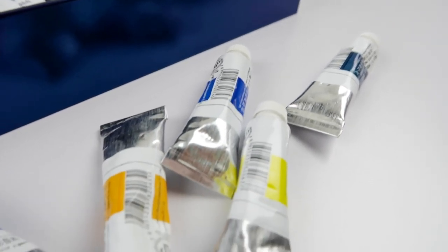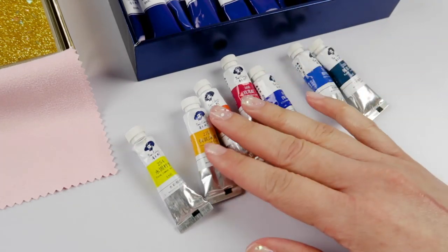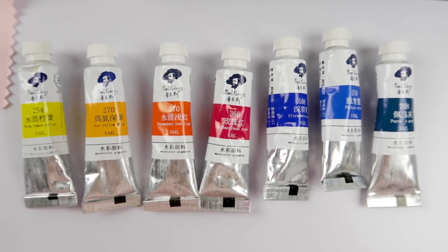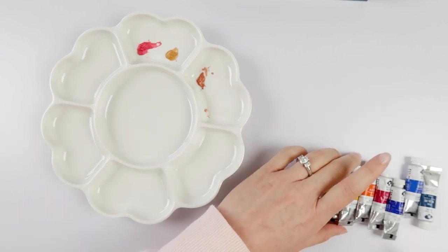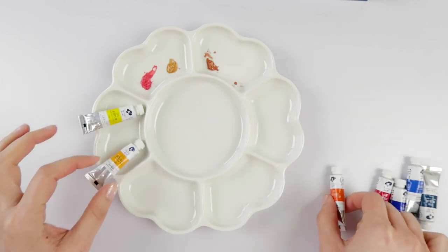I pretty much picked up a split primary color wheel plus paints gray to spoil myself, because I really do enjoy seeing how companies take on this color. Today I'll be using a flower palette to try out these colors because I'm not ready to commit to a formal palette — I want to make sure I love these first.